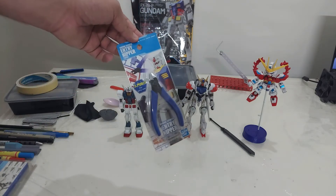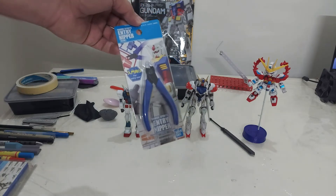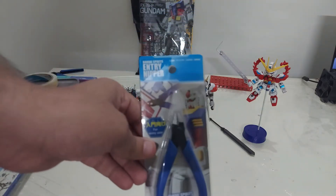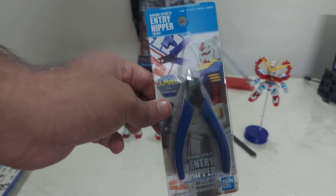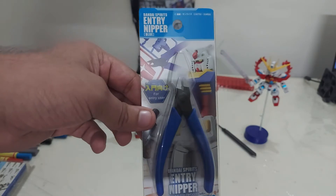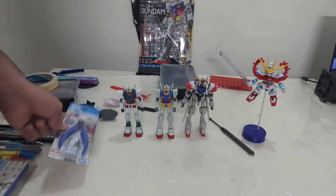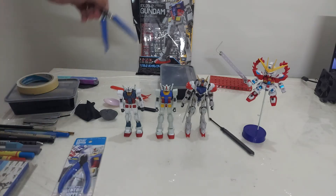The first thing I'm going to talk about is a nipper, also known as a side cutter or gate cutter. This one, the Bandai Spirits NG grade nipper in blue color, cost me around 400 rupees. These are the cheapest nippers you can buy. They are perfectly fine for your Gunpla. As you can see, they are perfectly sharpened and you can use these to properly cut your parts from the runners.